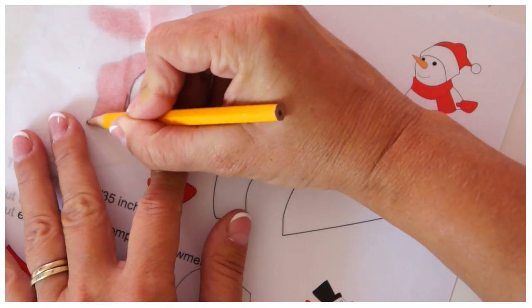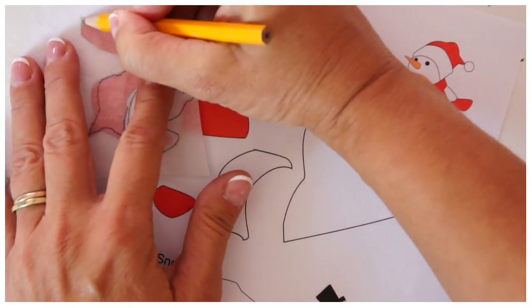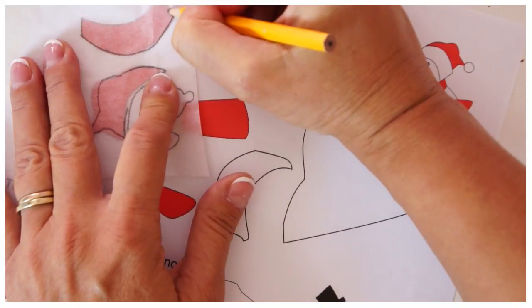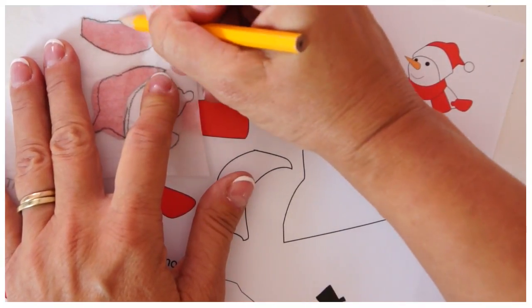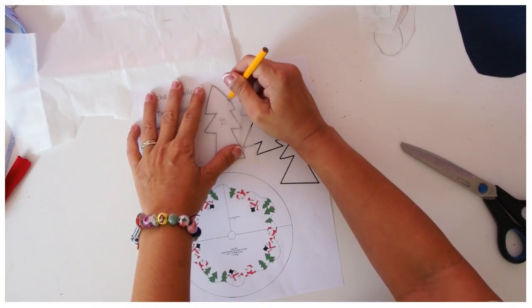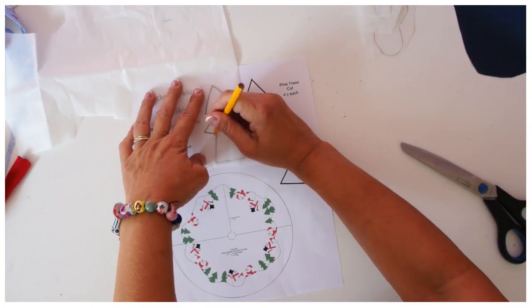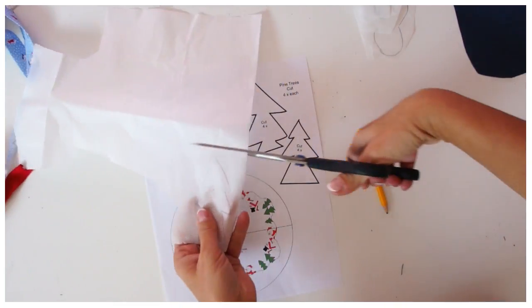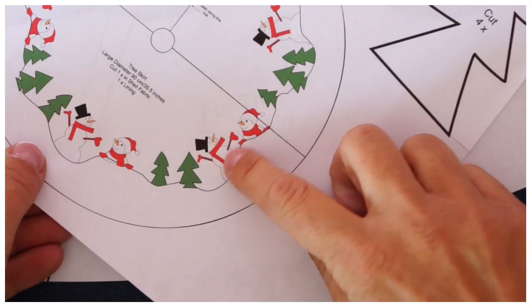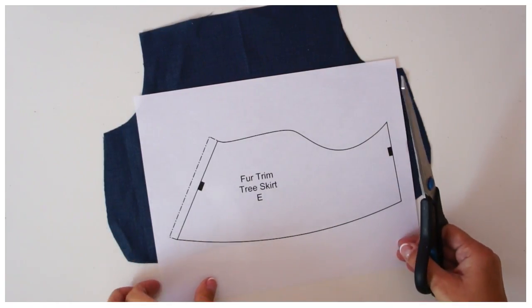And that is that done. Lastly I'll cut out my tree. Now I'm ready to apply this part to the front of the apron. I'm using pieces E and F because I thought that would look the best, so cut out E and F.